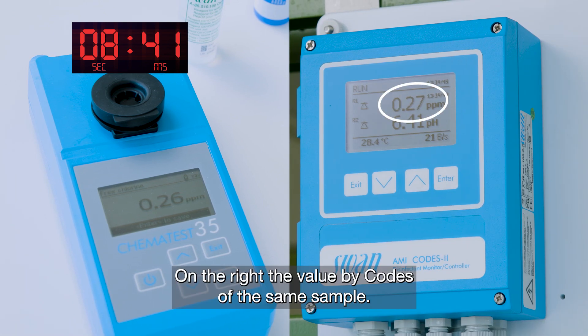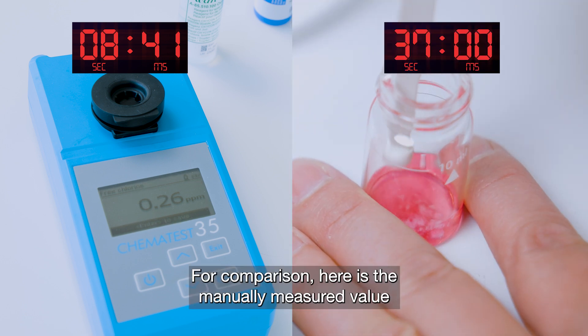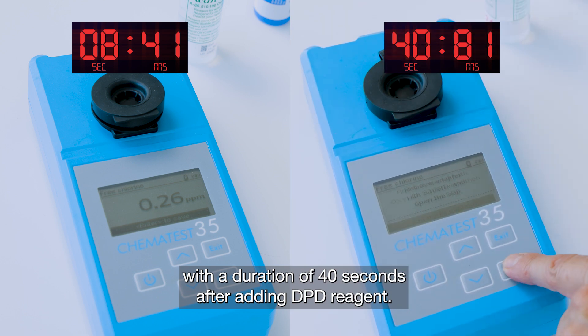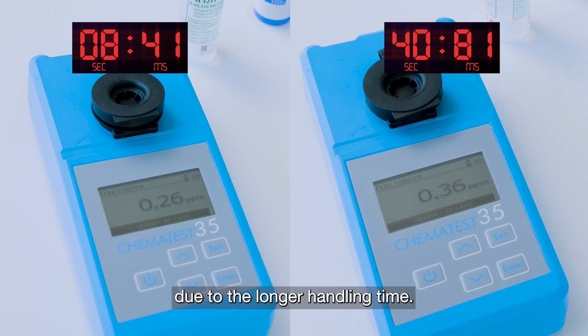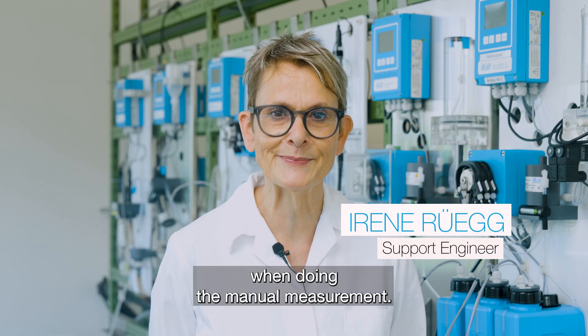On the right, the value by CODES of the same sample. For comparison, here is the manually measured value with a duration of 40 seconds after adding DPD reagent. The measured value is significantly higher due to the longer handling time. That's why it is important to move quickly when doing the manual measurement.